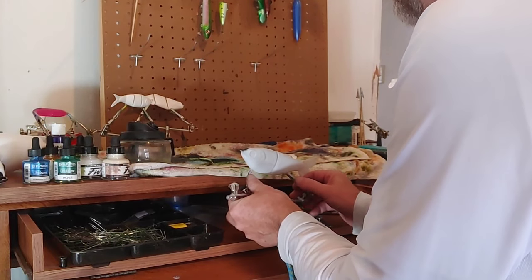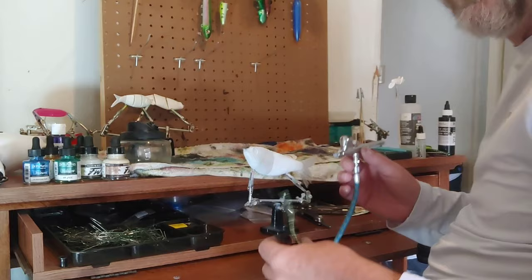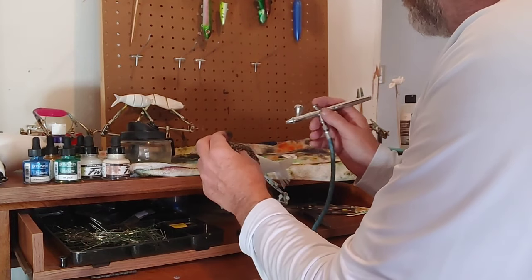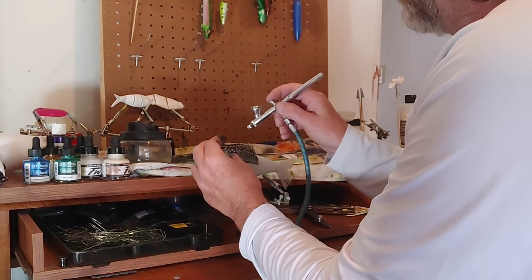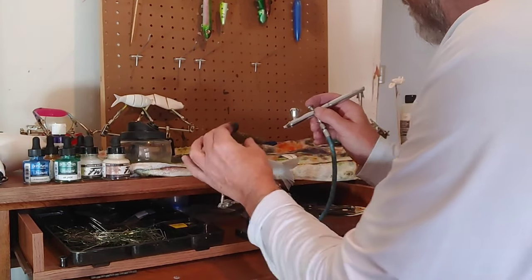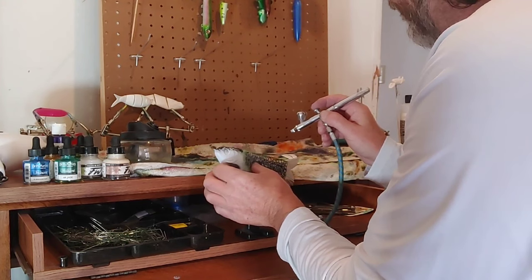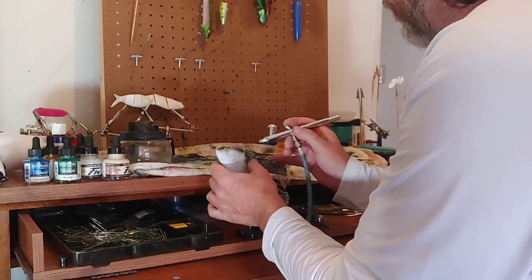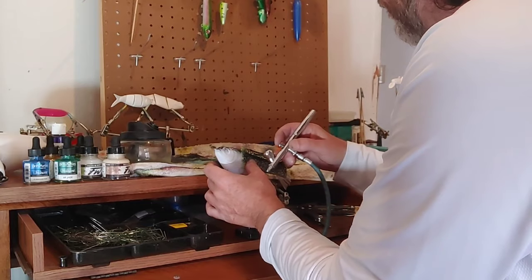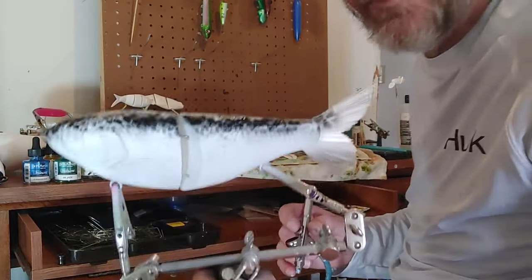I think I need to get a GoPro to make better videos, because I'm sure I'm covering up what I'm doing. This is just one to start with to see if anybody likes it or wants to learn it. It's not that hard, because if it was, I couldn't do it — I'm not a big artist. You want to hold your stencil really still, or you can tape it on there. It doesn't have to be perfect, because fish aren't perfect.